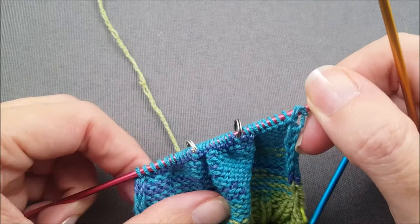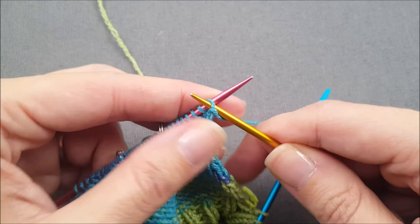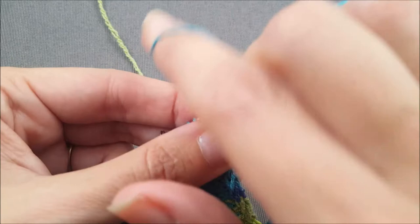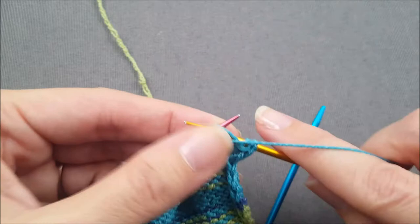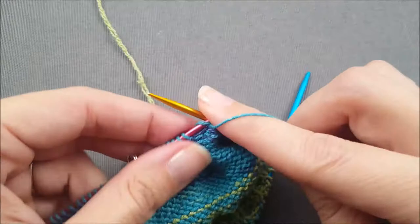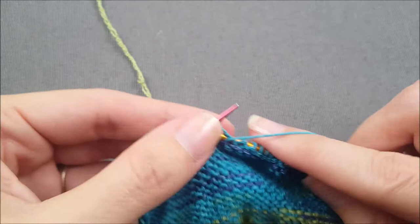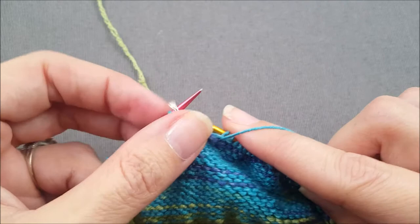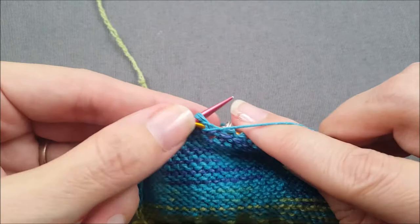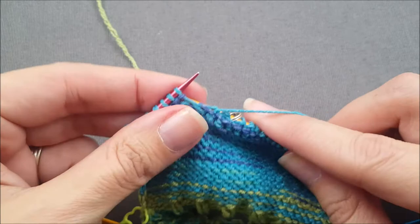On the purl side of the shaping, again we're going to start the row by slipping that first stitch purlwise. Then go ahead and purl across until you reach the second marker, slipping that first marker out of the way when you get to it. When you reach the second marker, slip it from your left needle to your right, and then do a purl two together decrease — you're going to take two stitches and purl them together as if they were a single stitch. Then just keep purling until you get to the end of the row.